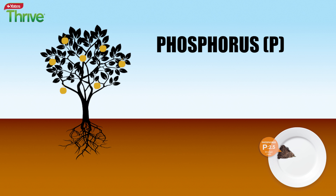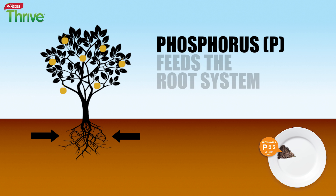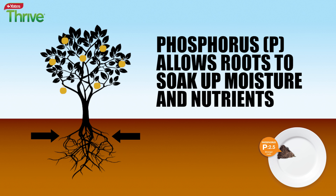Phosphorus, or the P in NPK, is the part of the meal that feeds the root system of the plant. Good root development allows a plant to soak up all the moisture and nutrients available in the soil.